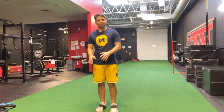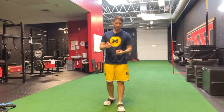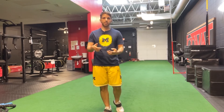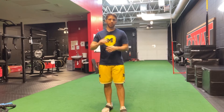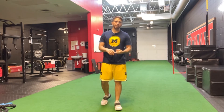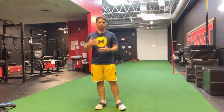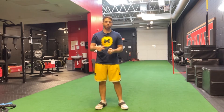Ideally before you start this drill, you've got a partner that can call out left or right so you don't know what's coming — that's part of the idea. They could also point left or right, or you can use different words. One thing I commonly do is use 'cat' for left and 'dog' for right, so there's an extra layer of verbal processing the basketball player has to work through and make a quick decision.